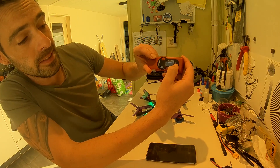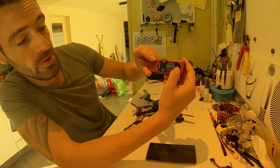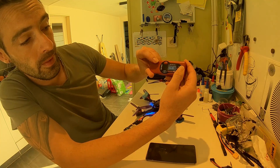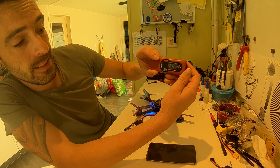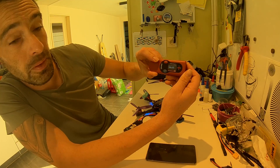Then go to configure, then pilot frequency. As you can see, I've got my first pilot set to race band 6 at 350mW.